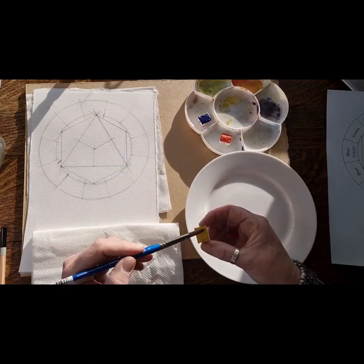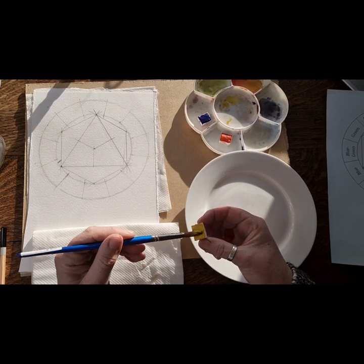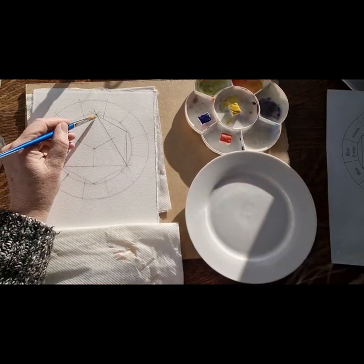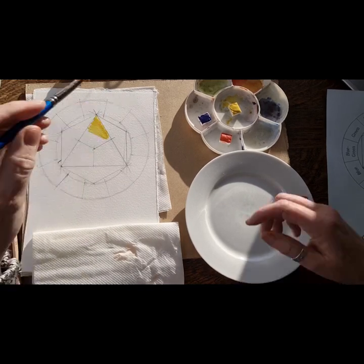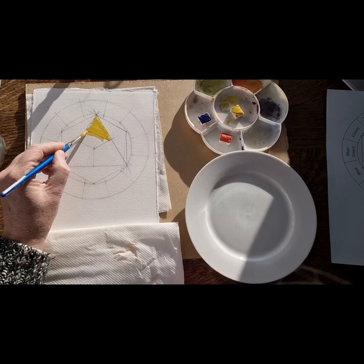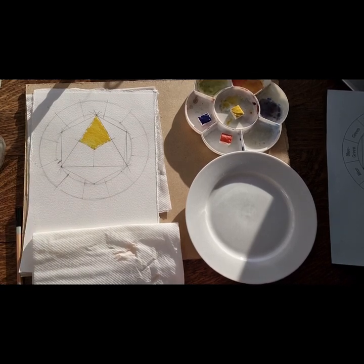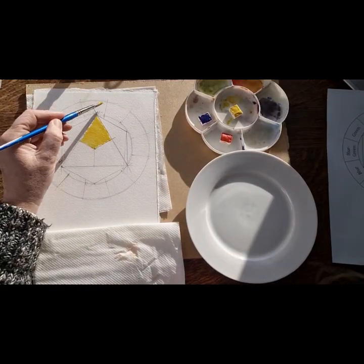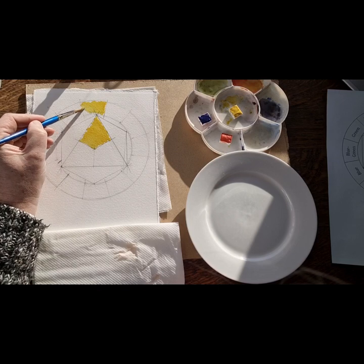So let's get down and put our first colour on - we're not mixing yet - and this is going to be cadmium yellow. My paints are quite sticky today. I'm going to keep the colours quite intense because we're mixing colours and I want the results to look quite bold. So we have our cadmium yellow, and I'm going to put it in this centre piece here and also in this section here.